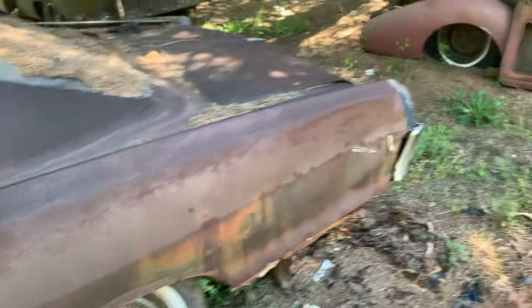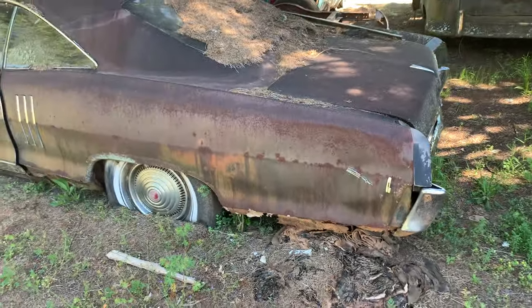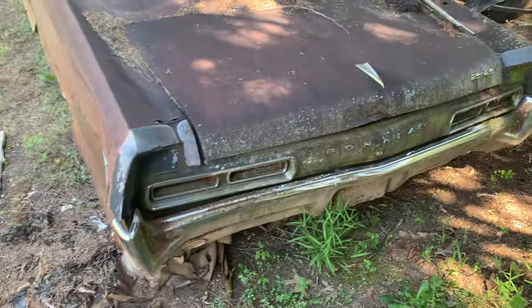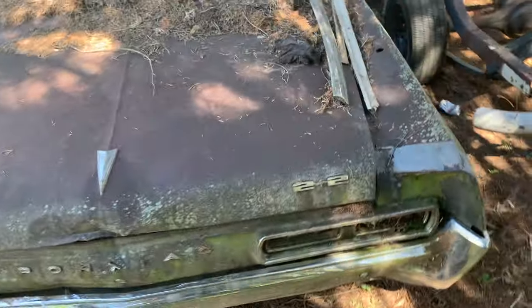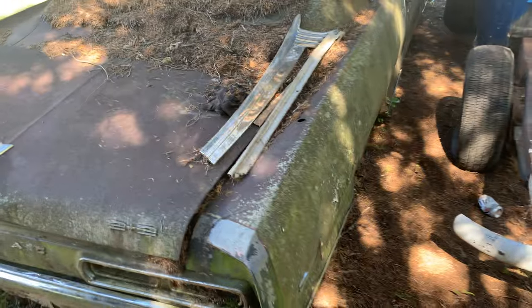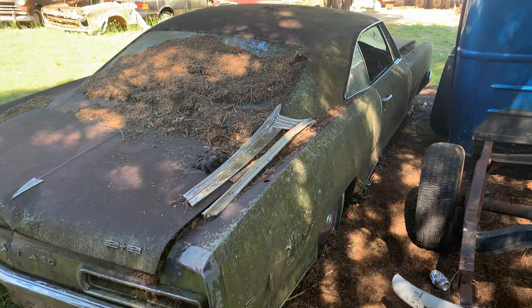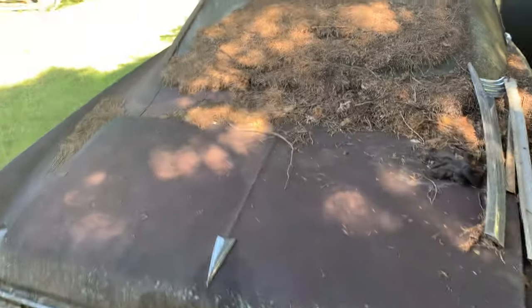Floor shift, bucket seats, two-door car — not too bad. I don't know if it'd be worth redoing or not. I guess anything is possible if you have enough money. I'm gonna do a few cars in this video.